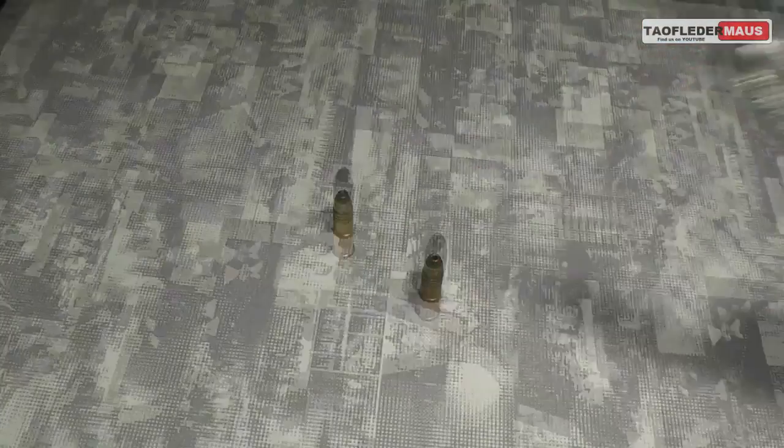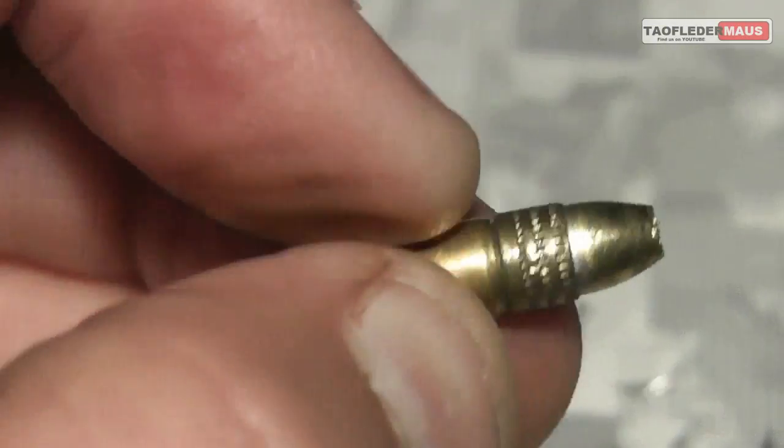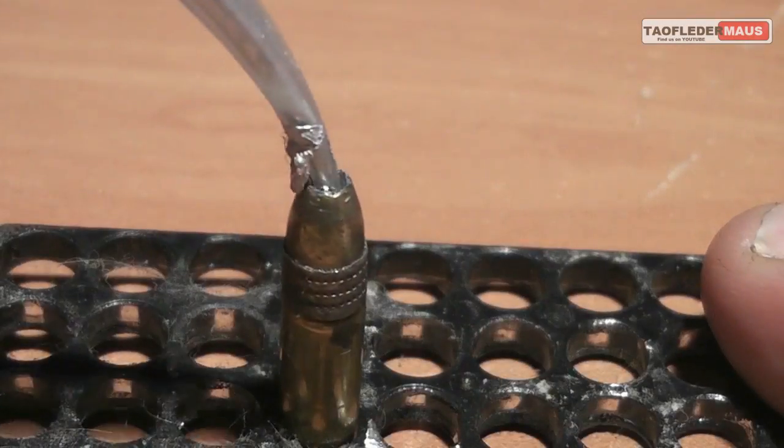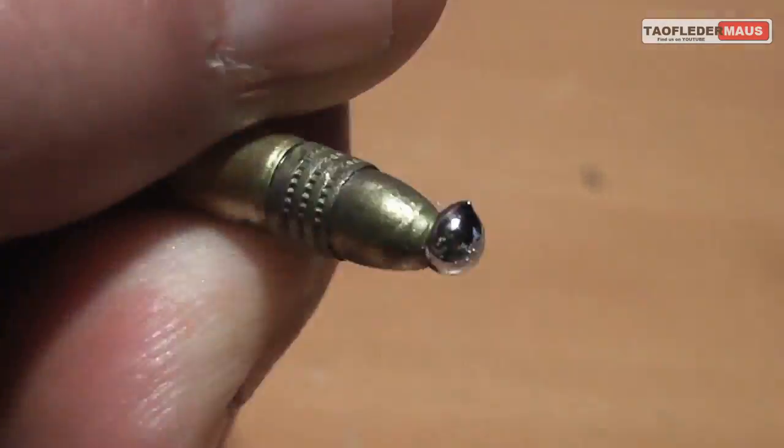To create these rounds we took normal bullets, drilled out the hollow point to create a deep cavity. When the gallium is put inside this cavity, as it cools off and solidifies it actually expands and will lock itself inside the end of the bullet.